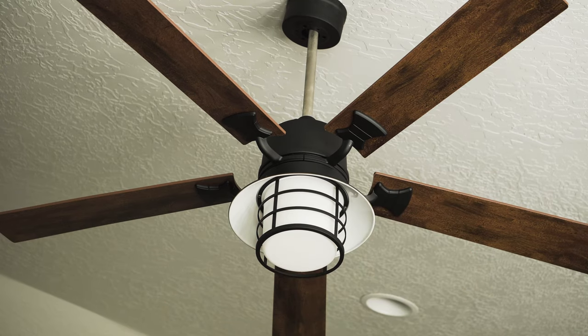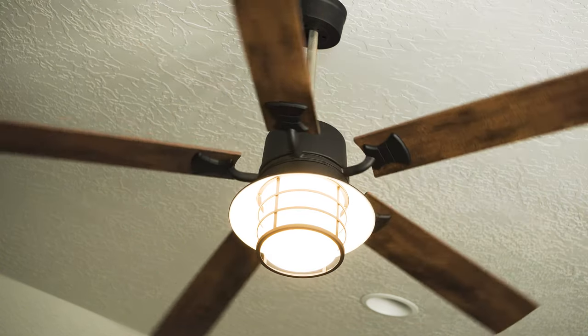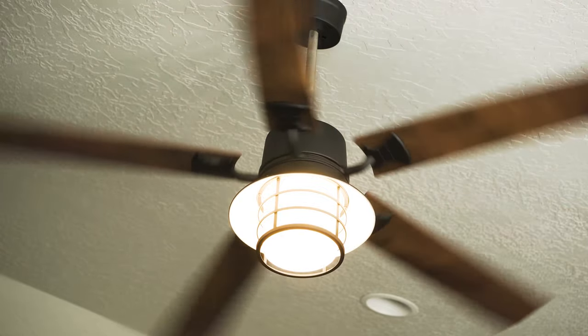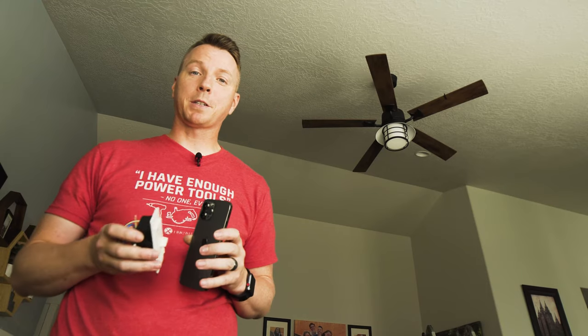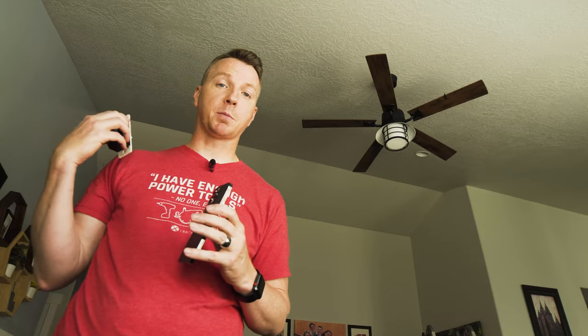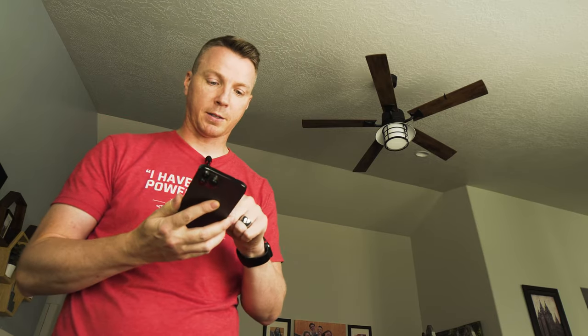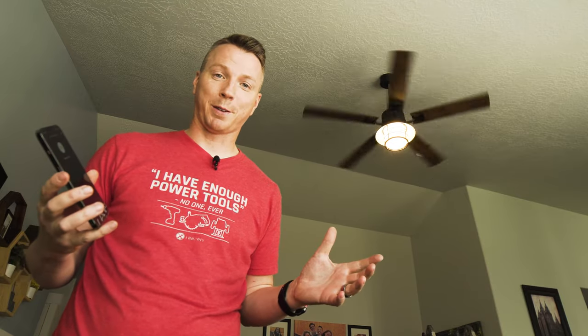Let's test it out — first the light. Looks great. And the fan. Awesome — the fan and the light are working and we are in good shape. In one room we used the wall control panel to do everything right from there. In this room we kept the existing smart switches, so with the ceiling fan upgraded I can use my phone to turn on the lights and the fan, or use my voice — either way, not having to deal with those pull chains is a definite win.